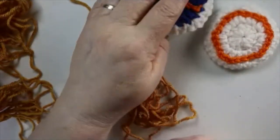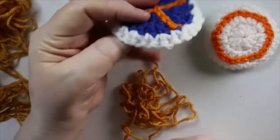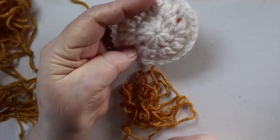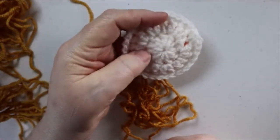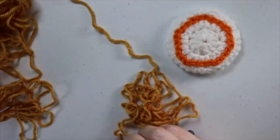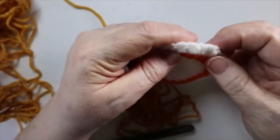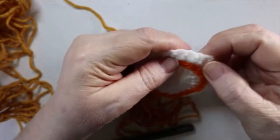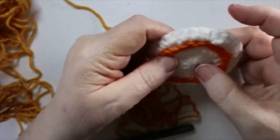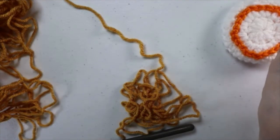I went ahead and made all five of each color. Then I'll show you how I finished that up because I add a second piece to the back and crochet them together. When I made the second piece I used one size larger hook so that when I crocheted them together they worked out well. I joined them and did a single crochet, then two in the next stitch, single crochet, two in the next, joining all the way around.